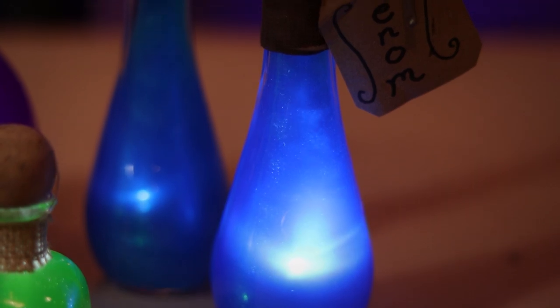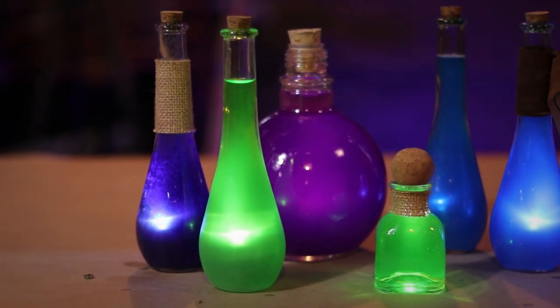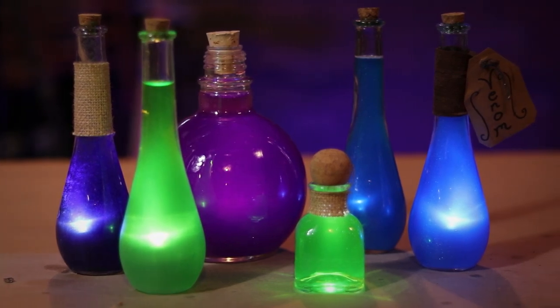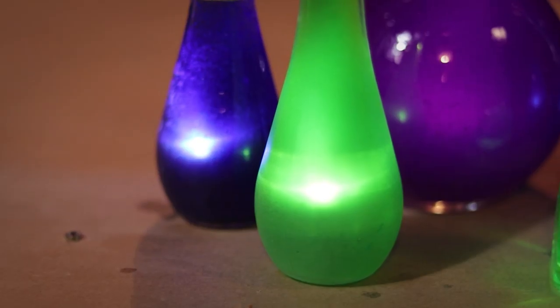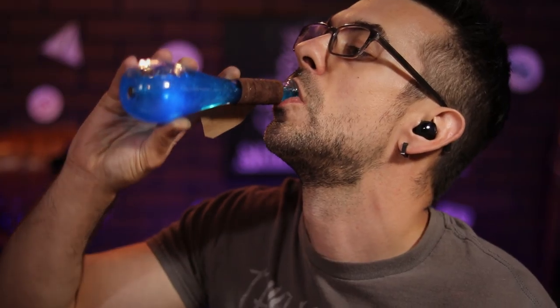And there you have it, fam — a drinkable magic potion you could use for costumes, LARP, cosplay, or just because it's awesome. I hope you enjoyed this project. If you did, hit me with that thumbs up and do not forget to subscribe so you know when I release new content. And as always, keep leveling up.